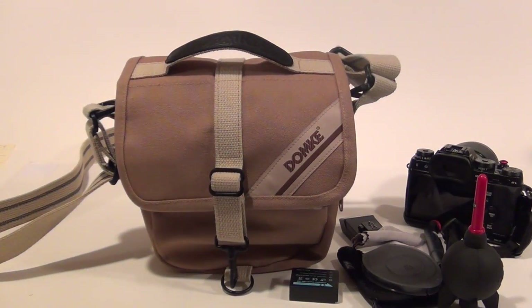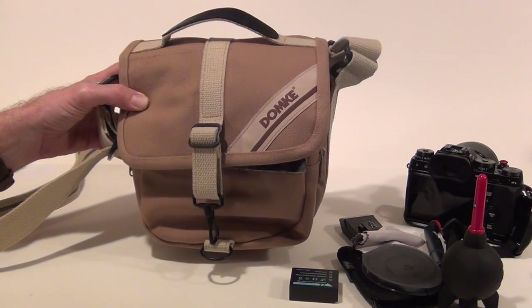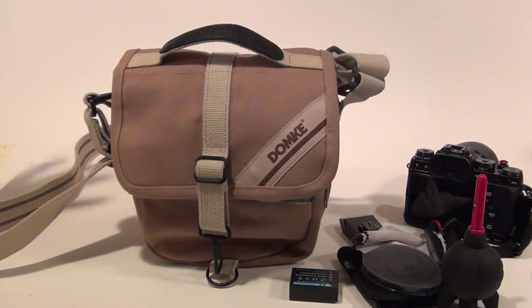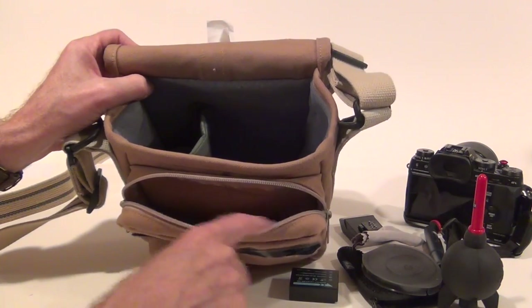Overall it's quite a nice bag and it will easily carry a mirrorless camera, a longer lens, and actually three lenses if you put a small pancake lens in the zipper portion here.